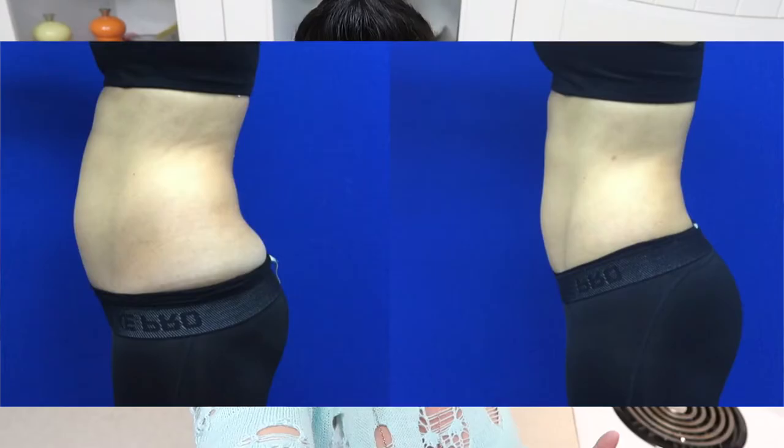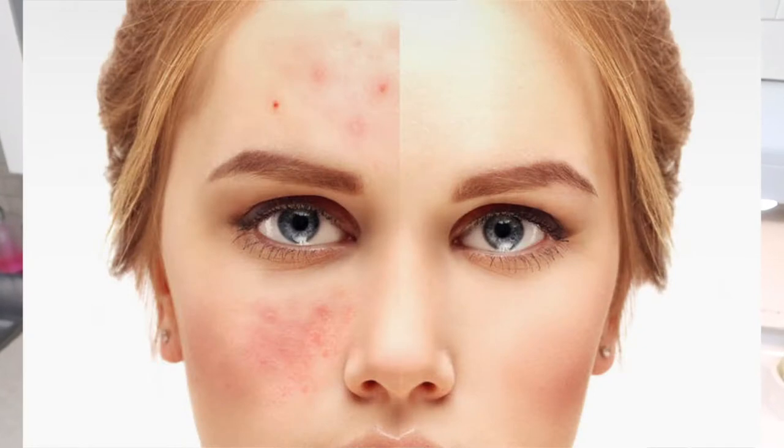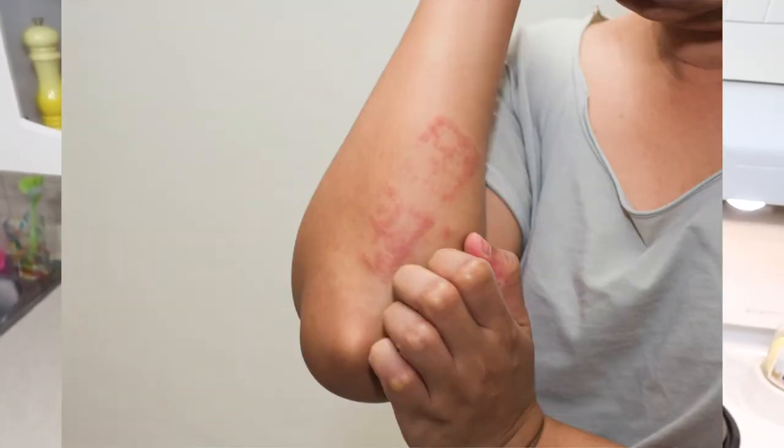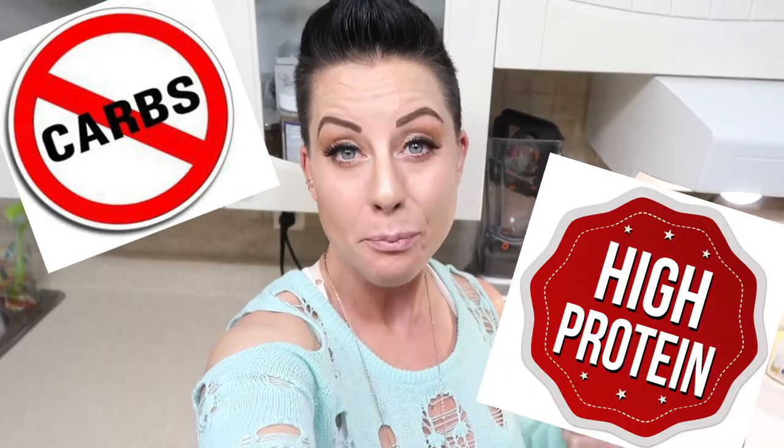Being grain-free eliminates extra water retention from grains and any inflammation. A lot of times people experience symptoms similar to a gluten sensitivity, but it's just because their body isn't a fan of grains either. So this is an excellent way to cut out more of the carbs you're ingesting — it is very low carb and higher in protein because of the nuts involved.